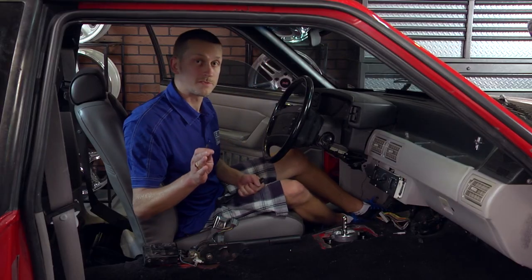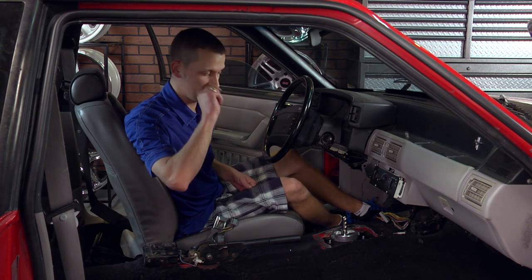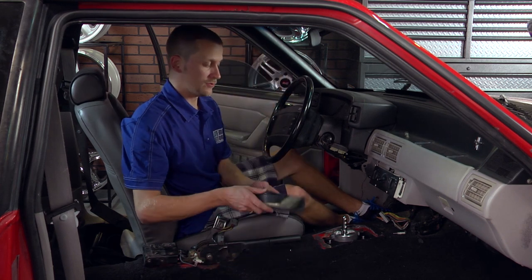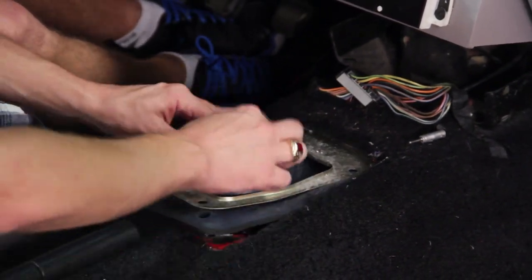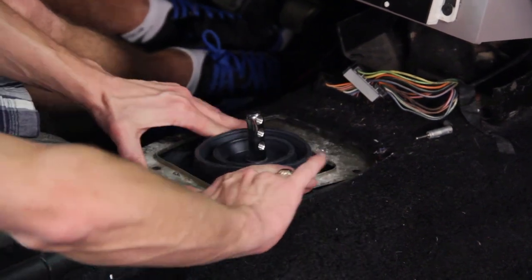Now your shifter stops are set. You won't have to worry about damaging the shift forks inside your transmission. Go ahead and take the lower shift boot and slide it back into place. Unlike some aftermarket shifters, you do not have to trim your shift boot with our economy shifter — just work it around.